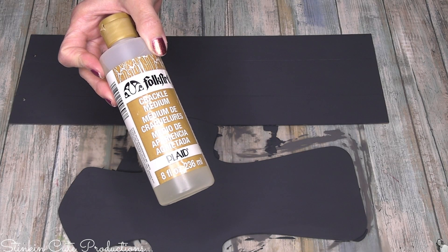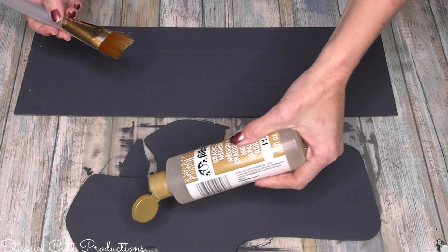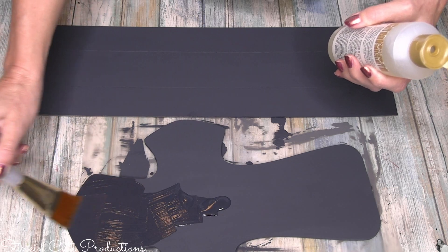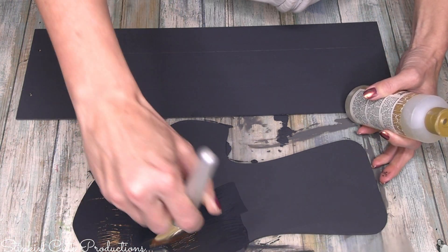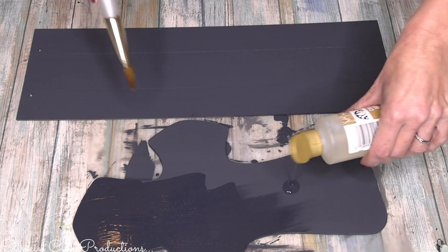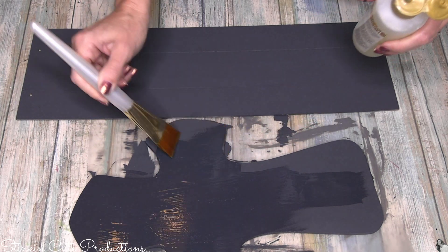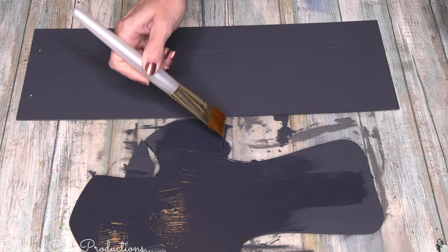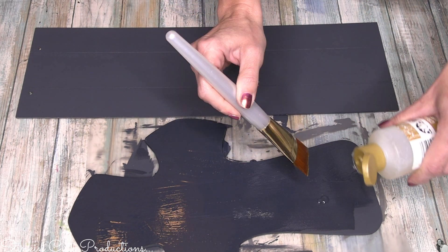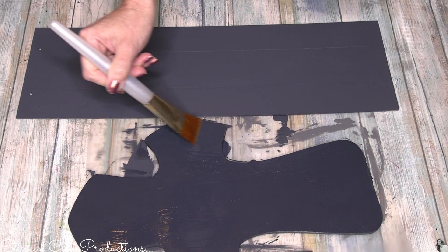Once that base coat of paint is dry, I'll be using Folk Art's Crackle Medium because I love that crackled look. There are several ways to achieve a crackled look — one being using glue — but I've been unsuccessful with that and found it's a lot more work with results I didn't like. I personally don't mind investing in this Crackle Medium. You can get it at Michael's or Joann's; it runs about $7.99, but with a coupon you'll pay about $4 to $4.50. A little goes a long way — this is only my second bottle in a year and a half.